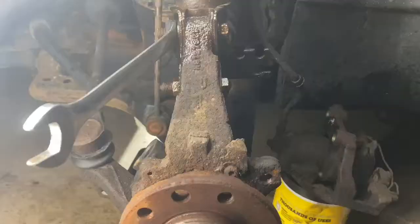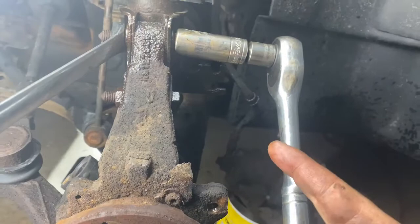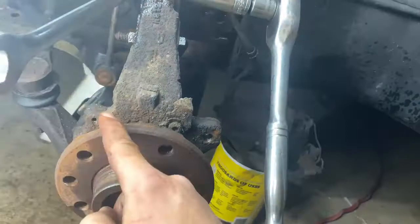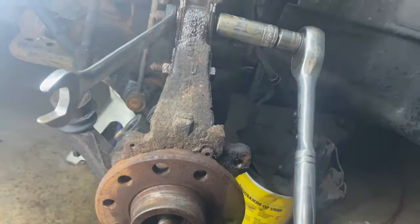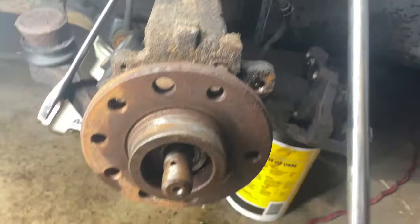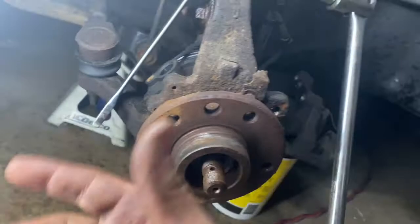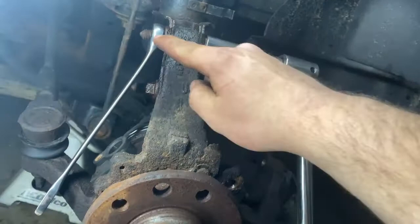Next are these top two bolts and the bottom one — they're all 18 millimeter. You're going to need an 18mm ratchet with socket; if you want to use two 18mm wrenches so you don't break your ratchet, that's fine. You might need a breaker bar to break these loose first. A cheat: you can kind of get the ratchet to rest on the wrench, so once you get it loose it'll turn the wrench down into position and you can keep going.